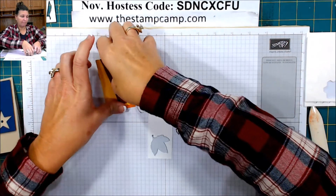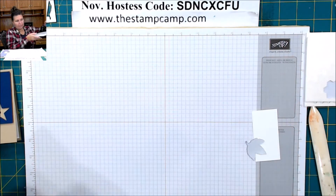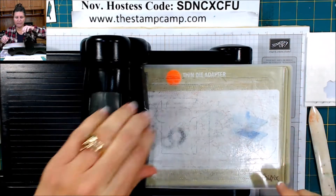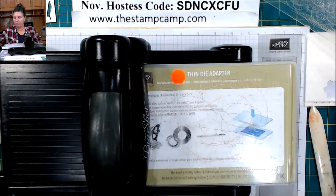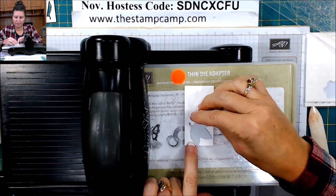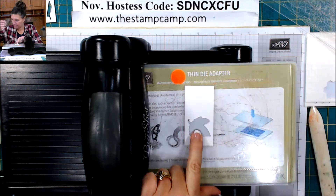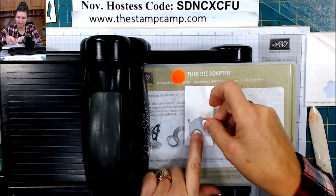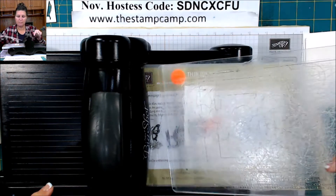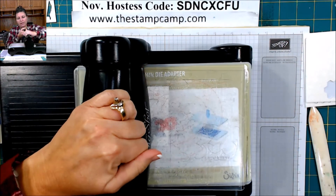And I'm going to bring in my big shot — any die cut machine that you have. I'm going to line this up again. And if you want to, you can take a piece of washi tape to stick that down so it doesn't move. And you're going to reel that through.